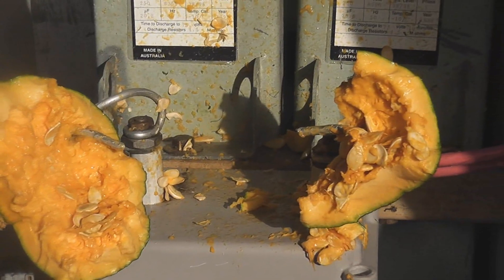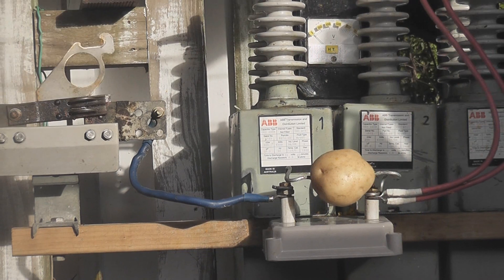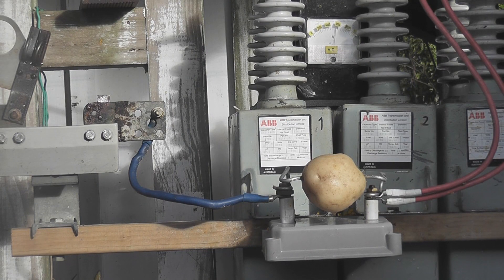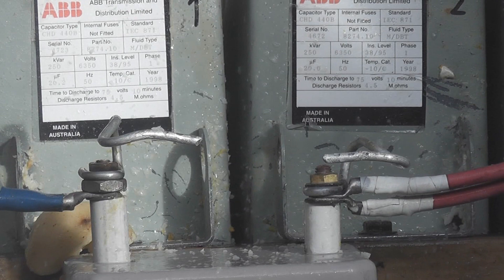Thanks for watching. Another piece, another piece. Potato. No potato. Potato — is it money? Yeah it is. No potato.